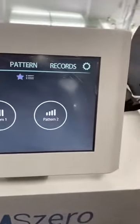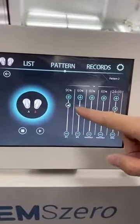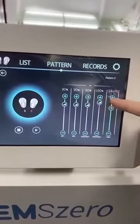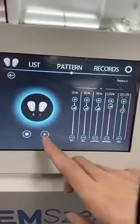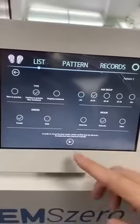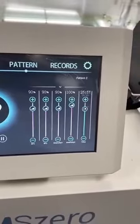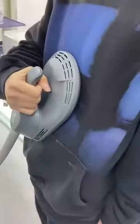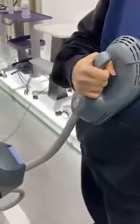Okay, let's see pattern two. It is very similar to pattern one. Like pattern one, you can use the handle to do the treatment.